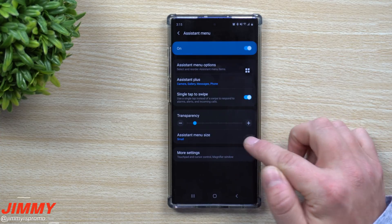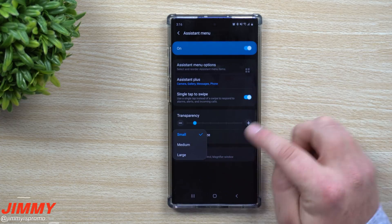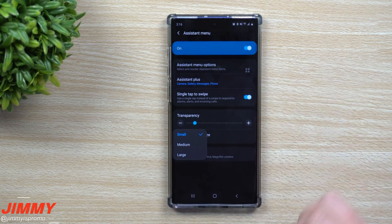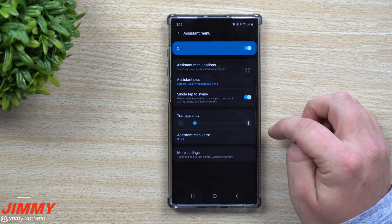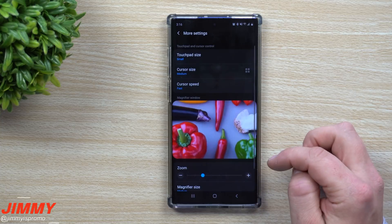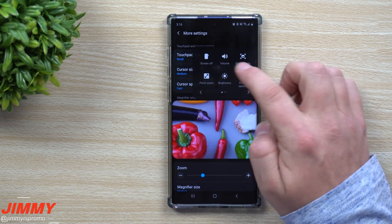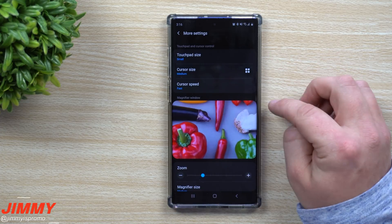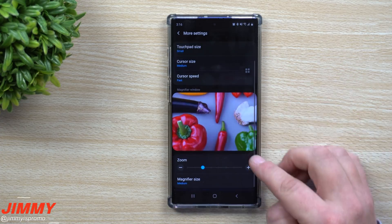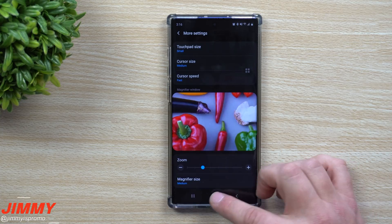You also have Assistant Menu size — you can make it medium or large. I keep it at the smallest size so it doesn't impose on everything I do. Under more settings, you can adjust the touch pad size, cursor size, cursor speed, and the zoom and magnifying size.